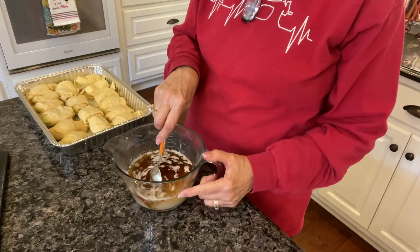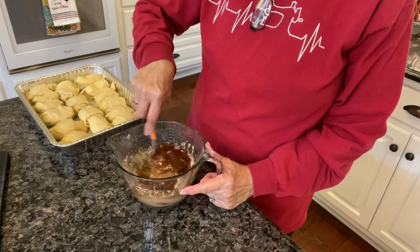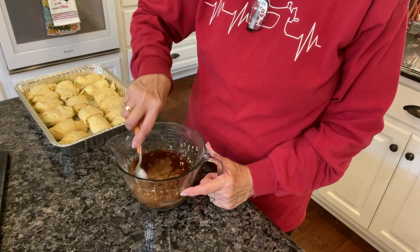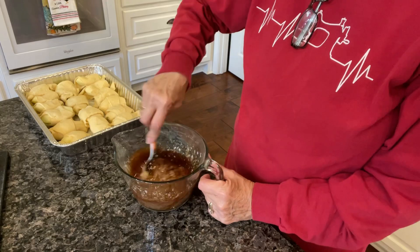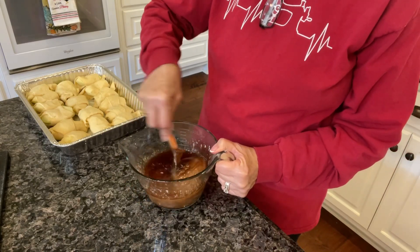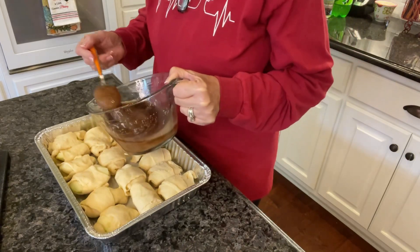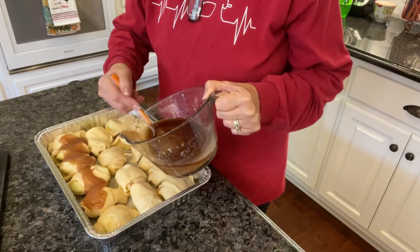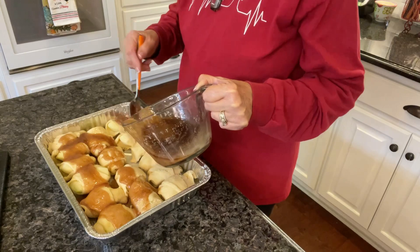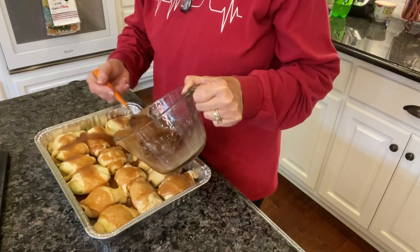I've melted two sticks of butter and added one and a half cups of sugar and a teaspoon of cinnamon in this bowl. If you don't buy butter in sticks, that's one cup of butter. I'm stirring it up really good and then we're going to pour this completely over all of these little bundles.